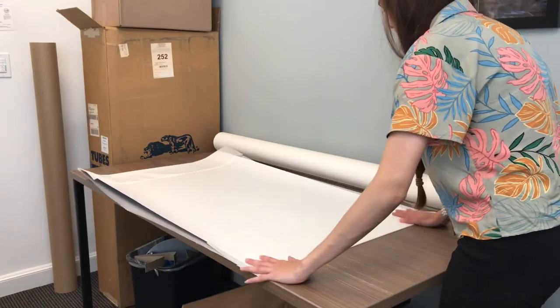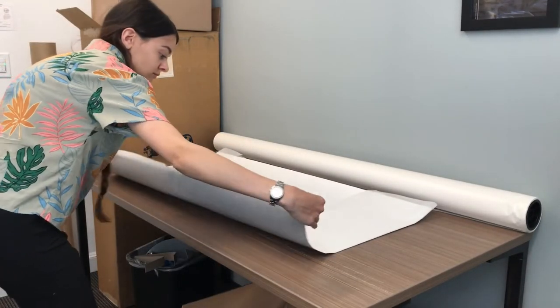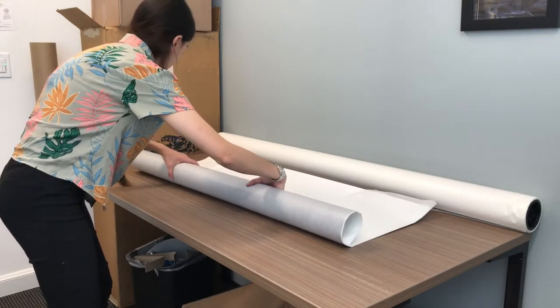This particular print is a limited edition, so if we were to actually ship this out to a real customer, I would have already affixed a serial number sticker onto the back of this print before rolling it up.